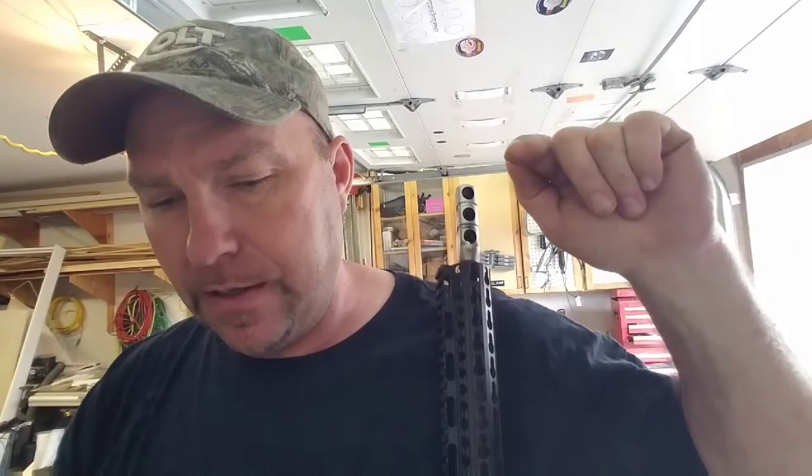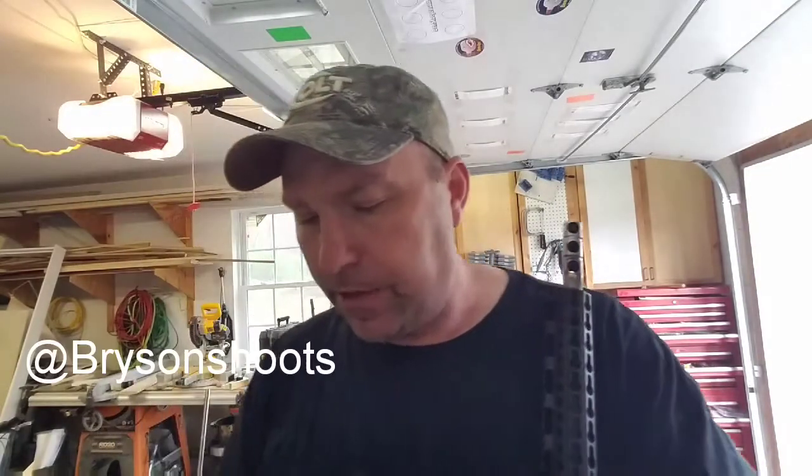If you watch my 3-Gun guys chat — by the way, we are going to have a 3-Gun guys chat this Friday, which is tomorrow at 8 o'clock Eastern. Two weeks ago we had this guy Bryson; he doesn't do a whole lot on YouTube but he's got a pretty neat Instagram page. Go check him out, he's at Bryson Shoots.